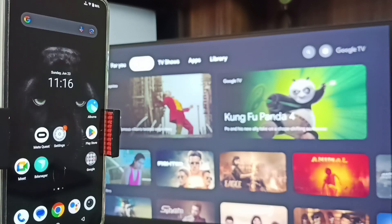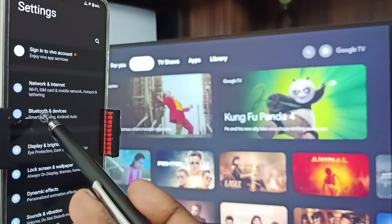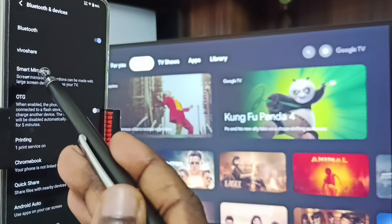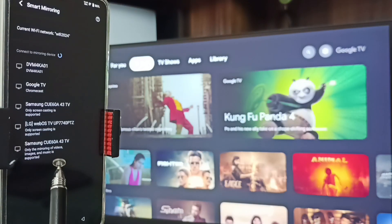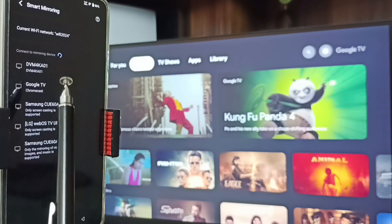Let me start Method 1. Go to Settings, tap on the settings icon, go to Bluetooth and Devices, go to Smart Mirroring, and tap on 'Connect to a mirroring device'. Here you can see this mobile phone has detected all TVs in the same Wi-Fi network — you can see Samsung TV, Google TV, and Android TV.